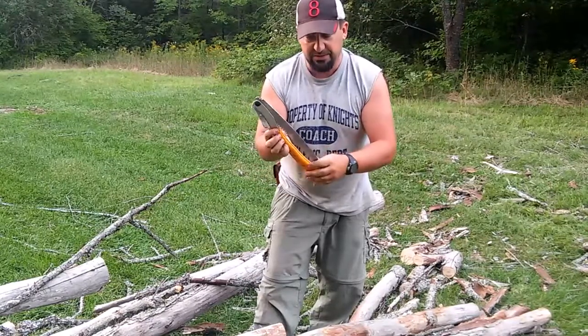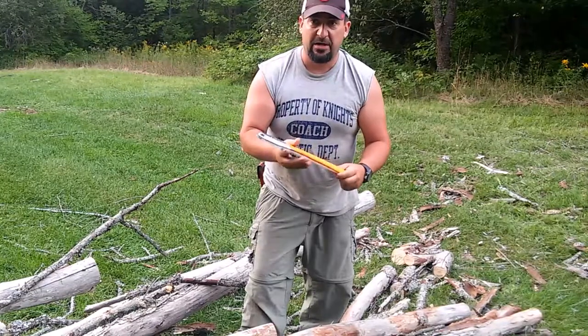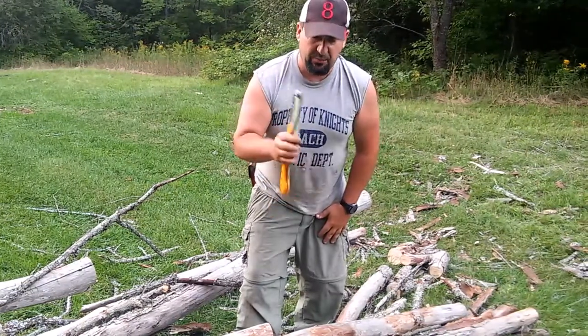This is the Big Boy 2000 from Silky Saws. Great saw to have — great survival saw, camp saw, great saw to put in your truck or put in your day pack.